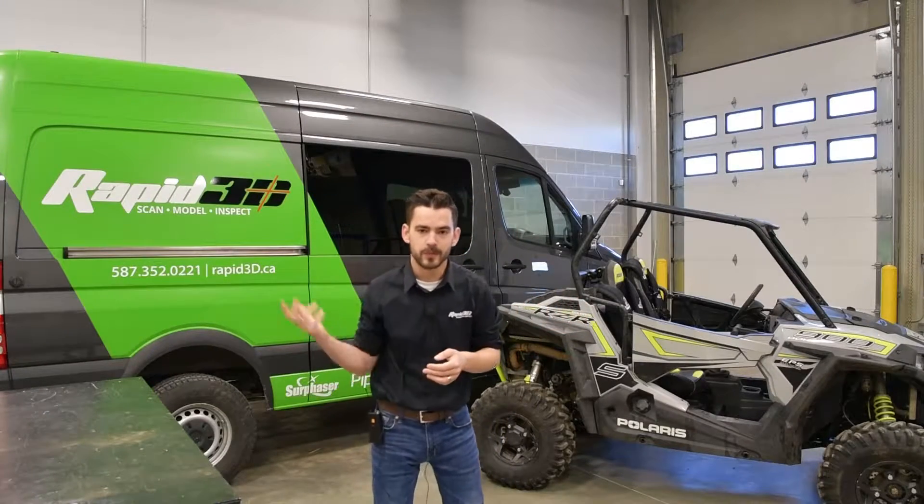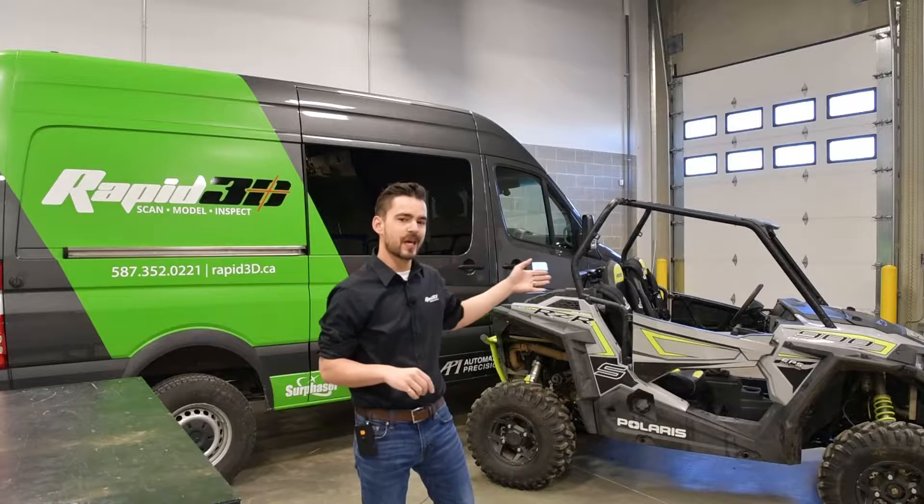Hey everyone, welcome. I'm Curtis with Rapid3D and today we're going to be scanning the side-by-side.